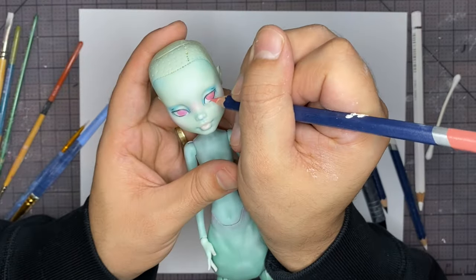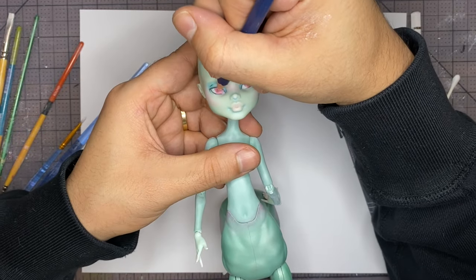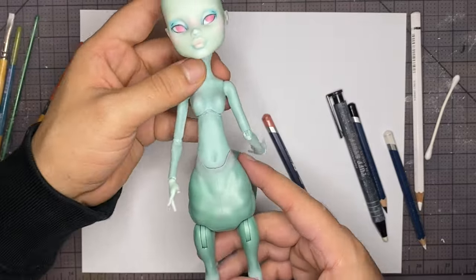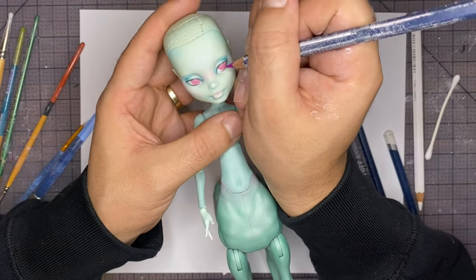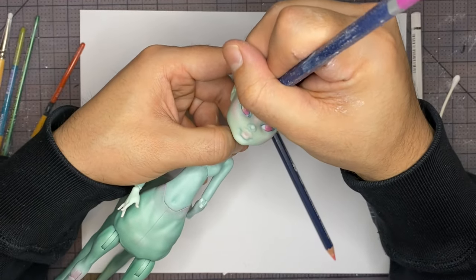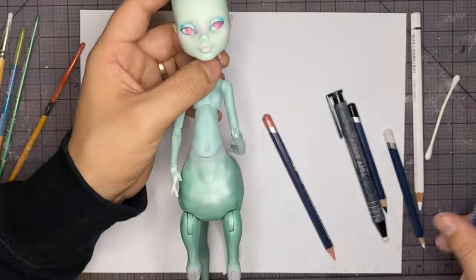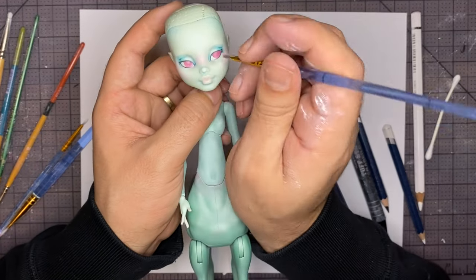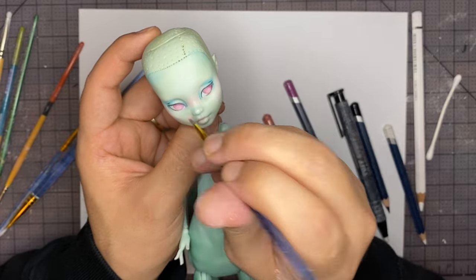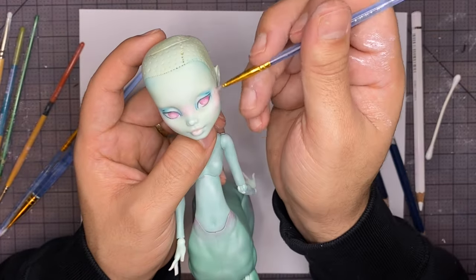Now let's continue to build up the opacity of the irises with my watercolor pencils. We're going to use the pink and the magenta watercolor pencils, as well as the light pink and the magenta pastels. I'm going to use the lighter colors towards the bottom and shade towards the top with the darker colors. And using the same light pink pastel we're going to blush the nose bridge, the cheeks, and the lips.